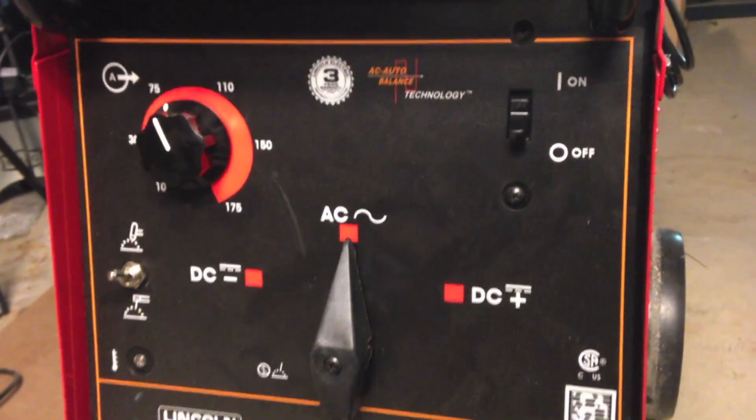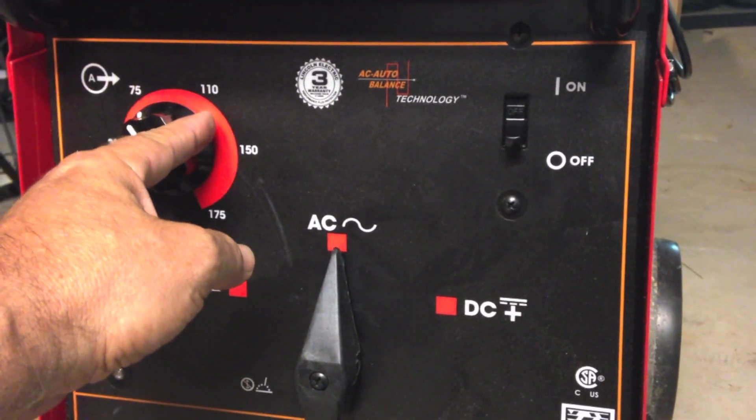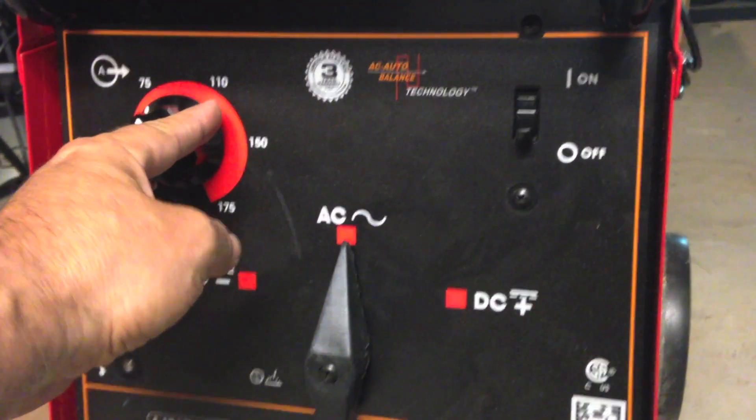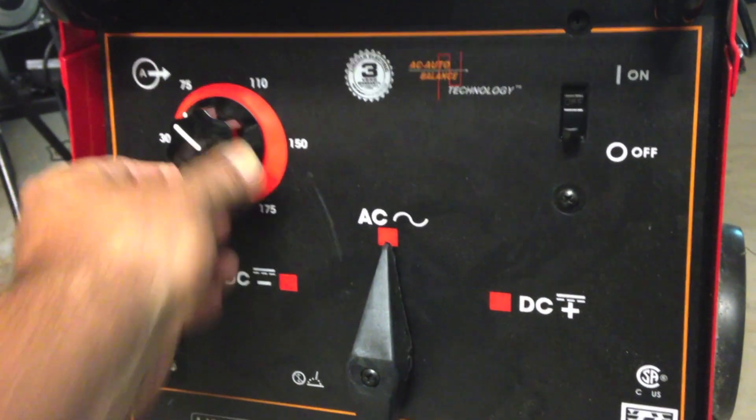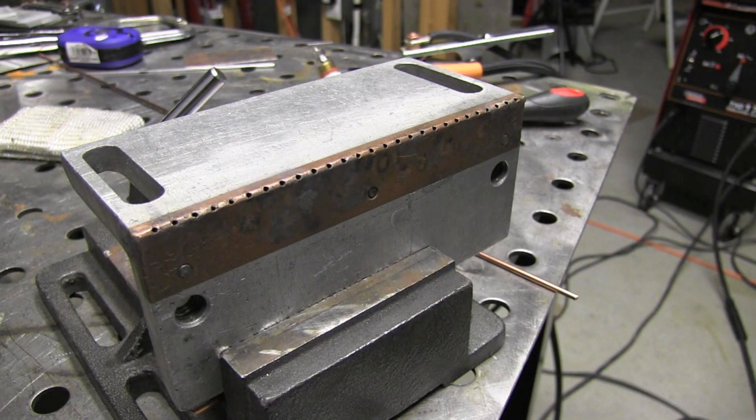I'm using the Lincoln TIG 175. I'm going to set it on about 60 amps — that's about one and a half amps per thousandth of thickness. 40 thousandths, so I'm setting it on 60. I need a little bit more sometimes for a quick blast. I'm only using about 10 CFH of argon.